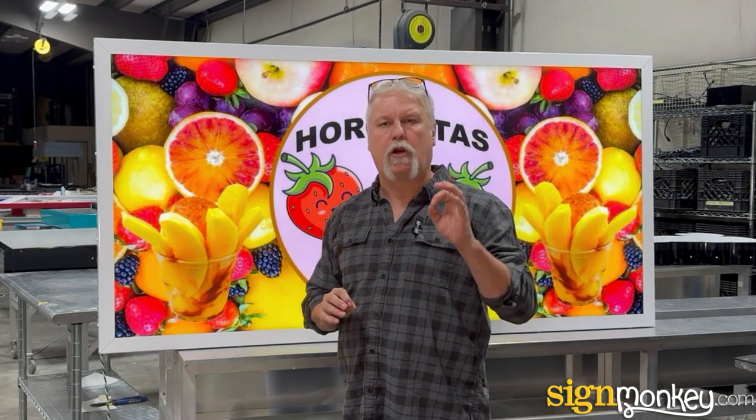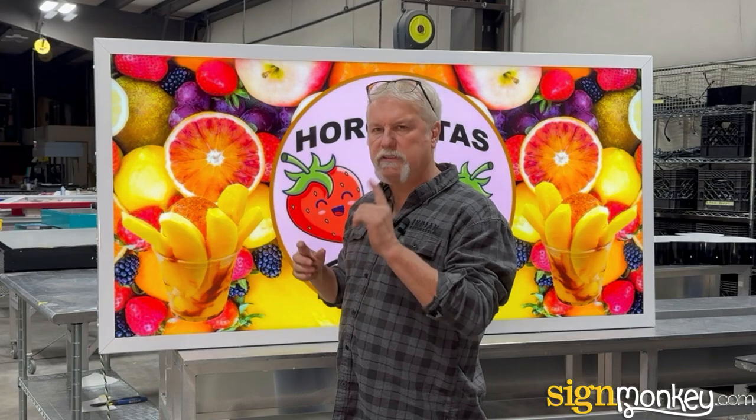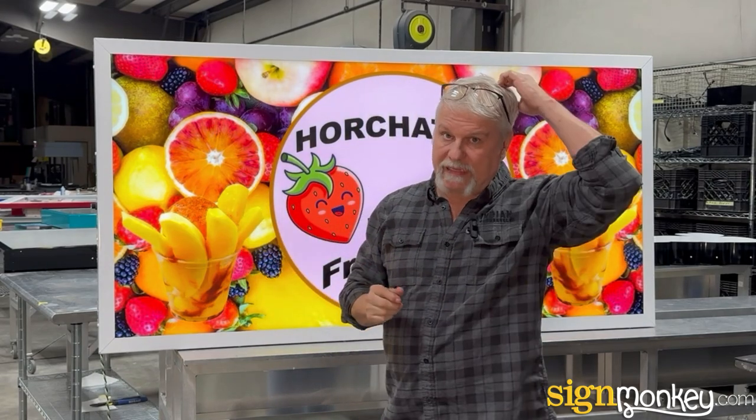Our illuminated cabinet signs are built to be installed by our clients. Every product that we build is designed, first of all, to be easily installed, easily maintained, and of course to last a very long time.